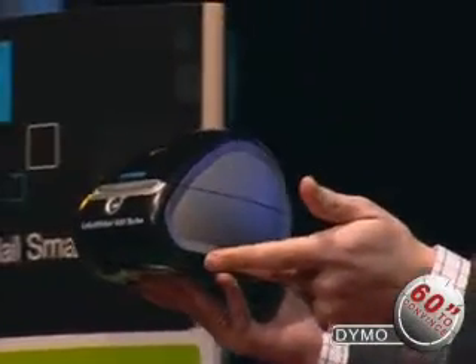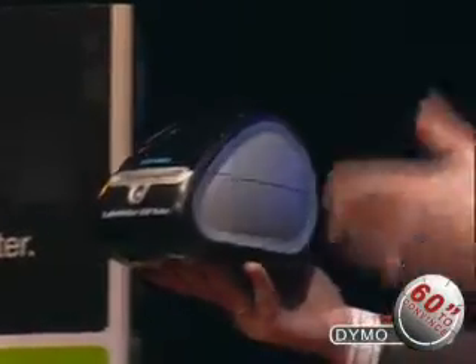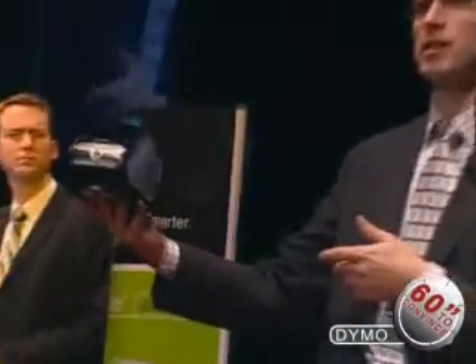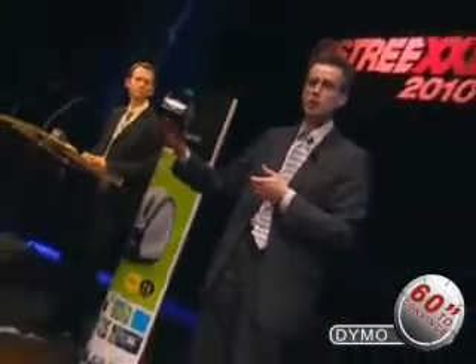So to solve that problem, we designed this beautiful Dymo label writer, which is a label printer, which prints fast, which prints lots of labels, which does not use ink or toner cartridges, and above all it looks beautiful — you see the very feminine shape design that you can put on your desk.